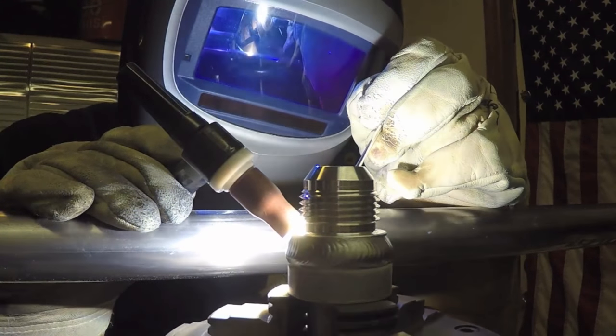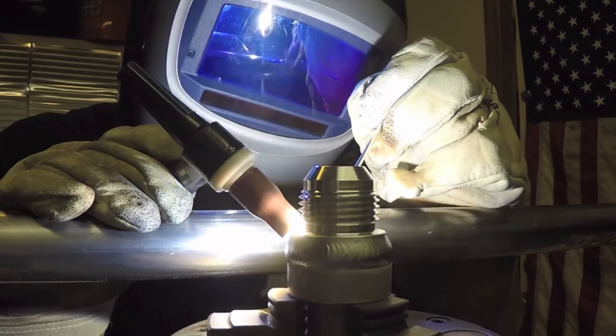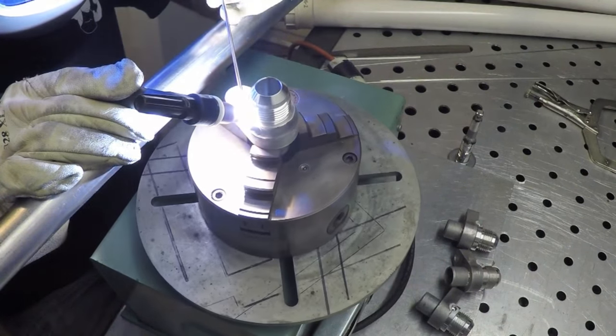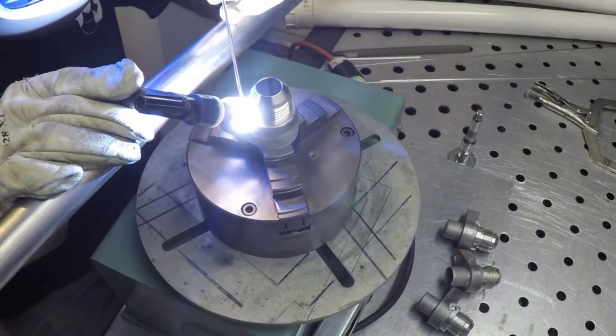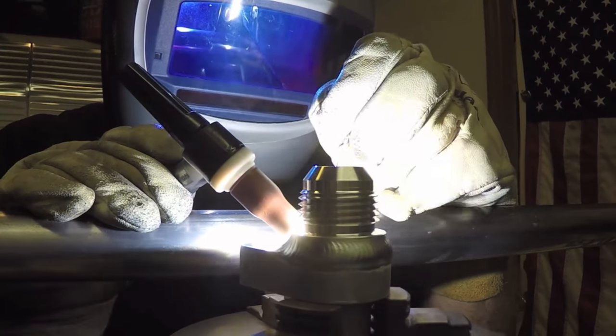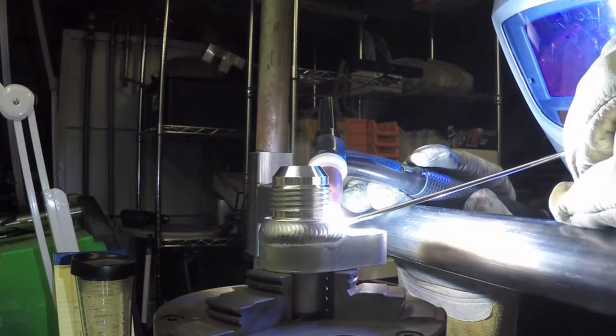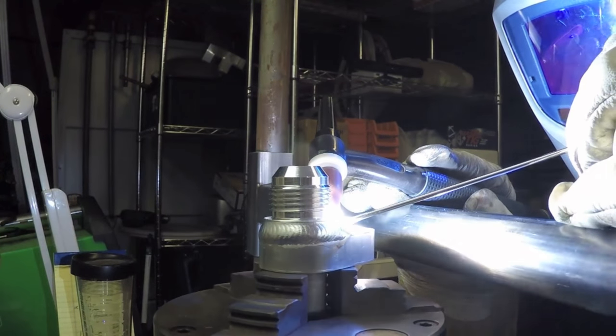Roy has a nice prop arm to support both hands — torch hand and filler wire hand. If you've got a lot of parts like this — oftentimes he'll take orders of 50, 100, even sometimes 500 parts — you don't want to freehand that. You want it to look the same every time and not be so tired at the end of the run. Having a prop like this comes in super handy.